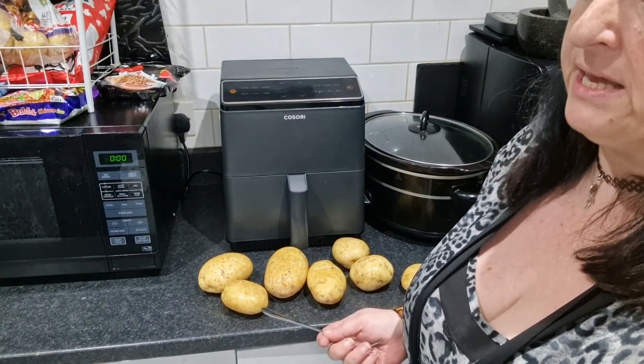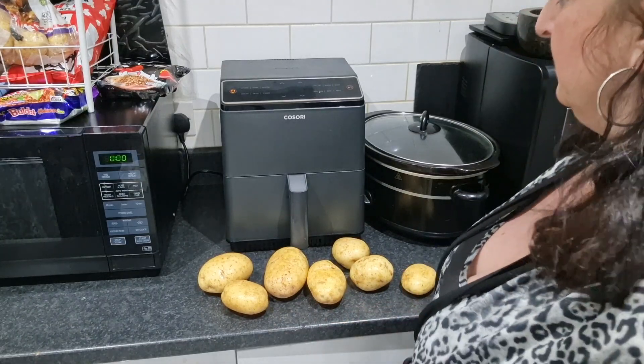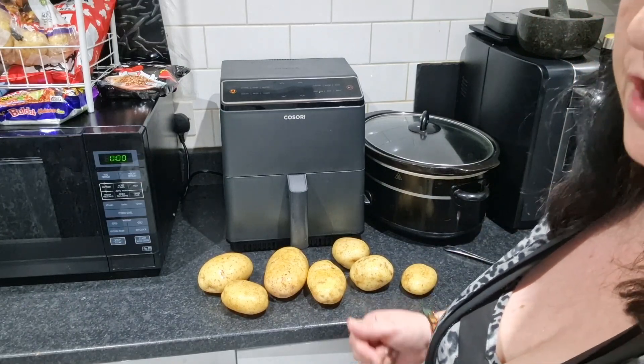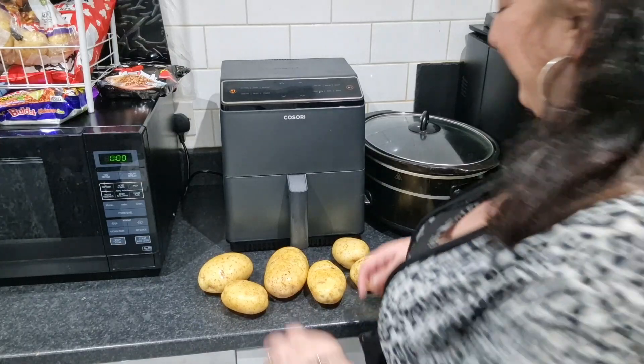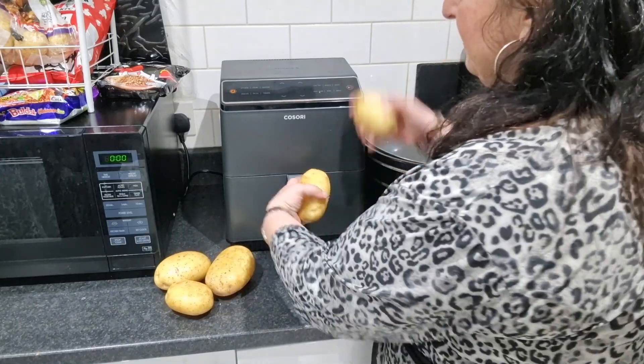So Kieran is on pizza tonight, which is another easy thing — just stick it in the other air fryer and it pings when it's done, no cooking involved. So let's get these in.